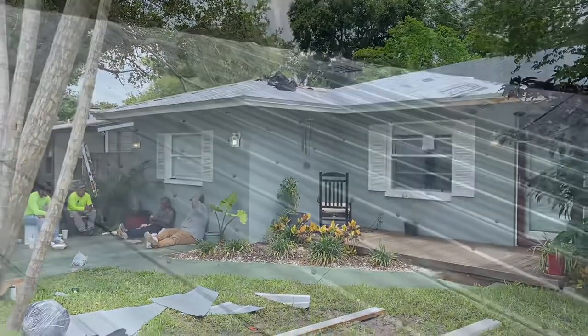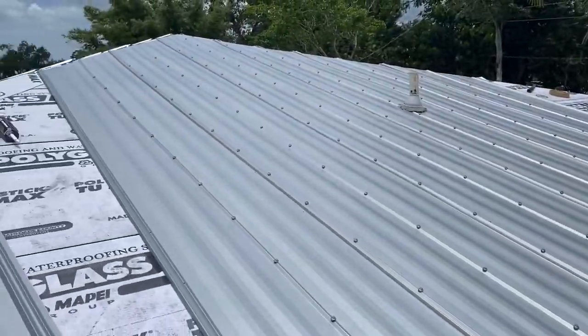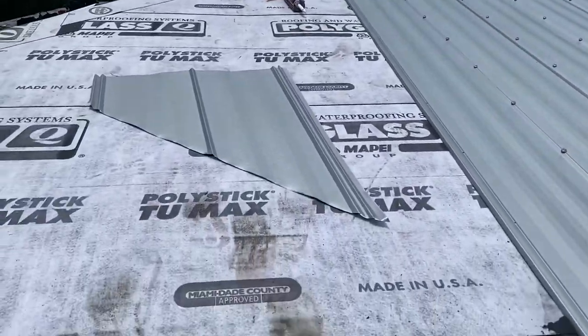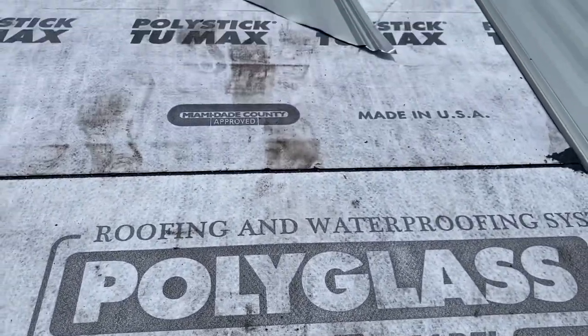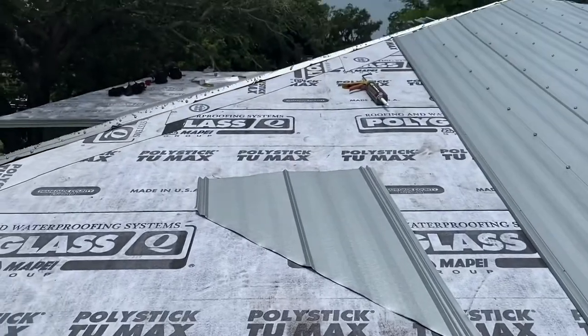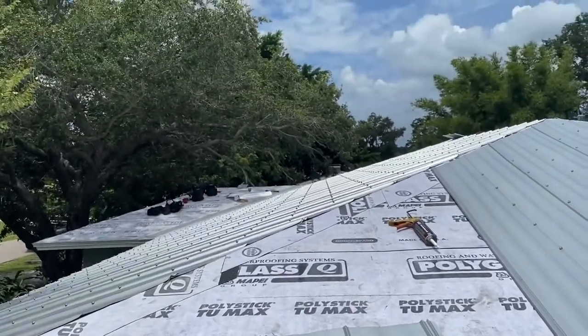The difference between the two is the exposed rivets. You'll see here that each panel has an exposed rivet. It's simply a matter of taste and price — 5V crimp is a little bit cheaper than standing seam.